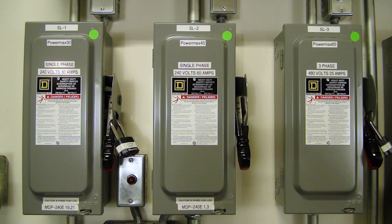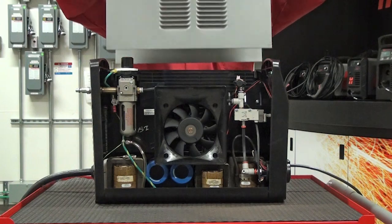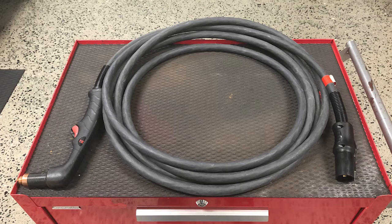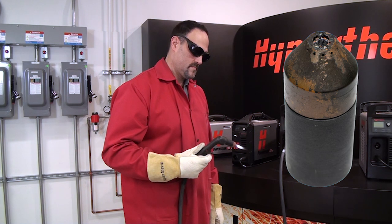Provide a disconnect switch close to the power supply with properly sized fuses. Never operate the plasma system if any of the system covers are removed. Do not replace the original torch and lead sets with non-genuine parts, as these may overheat and present a safety hazard.